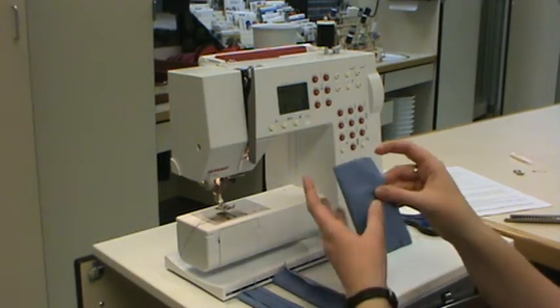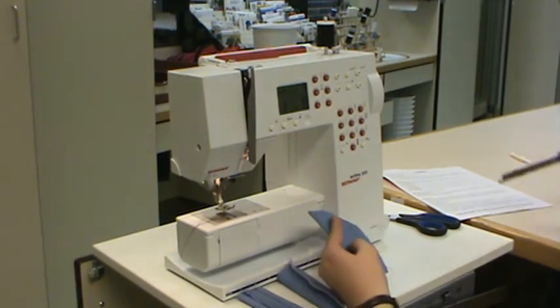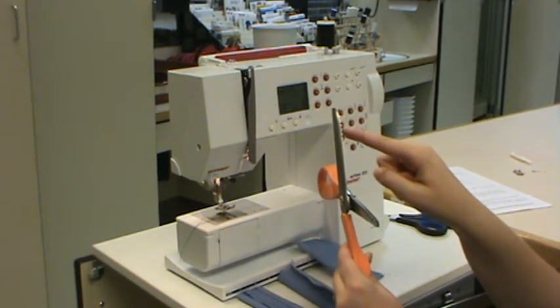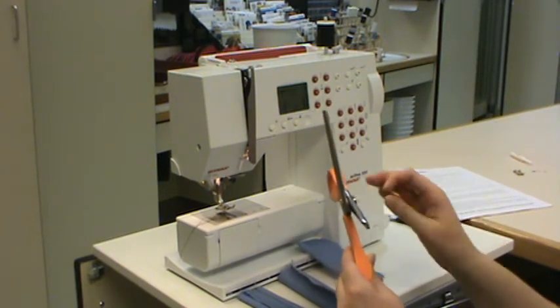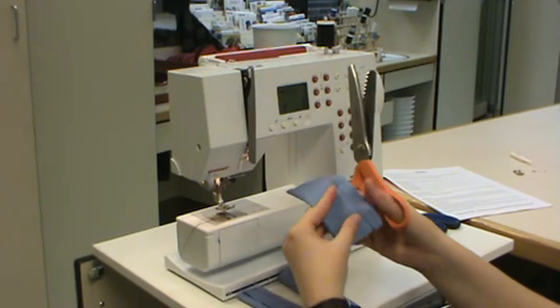The third seam finish is called a pinked edge. We have our 5/8 inch seam, and for a pinked edge you use pinking shears. They're really cool — notice they have a zigzag edge and they cut that way. The zigzag edge will help stop the fraying, so that is why we are going to use them.